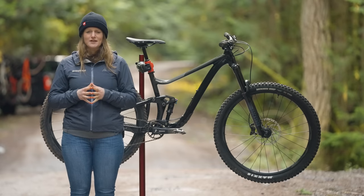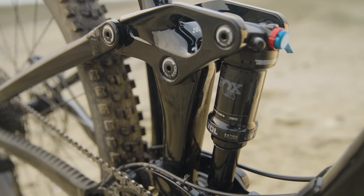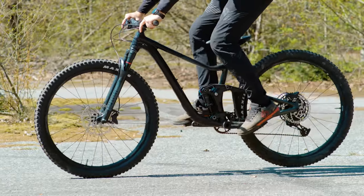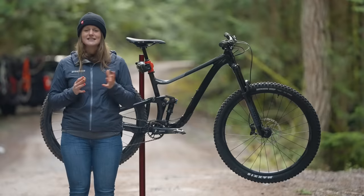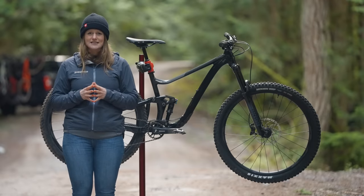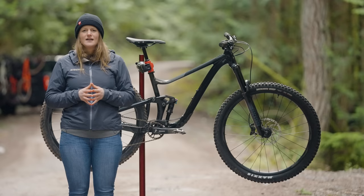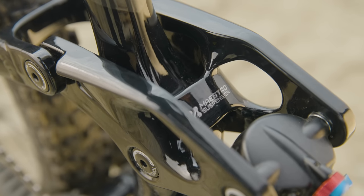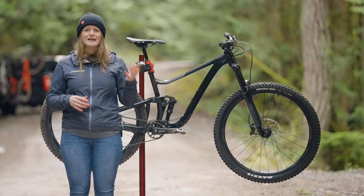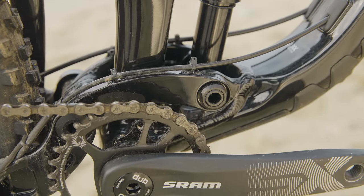To achieve that adjustable geometry, like many other brands, Giant uses a flip chip, so you can set the bike in a high or low position. The change the flip chip makes is quite substantial at 0.7 degrees and 10mm at the bottom bracket. In the low setting, the head tube angle is 65.5 degrees and it can steepen up to 66.2 degrees. On our size medium test bike, the reach sits at 456mm in the low position or 464mm in the high position. The 135mm of rear suspension are controlled by Giant's Maestro dual link suspension design that creates a virtual floating pivot. Giant says it's independent of both pedaling and braking inputs. One cool thing Giant does to save weight is they use the same bolt for the main pivot and the lower shock mount.